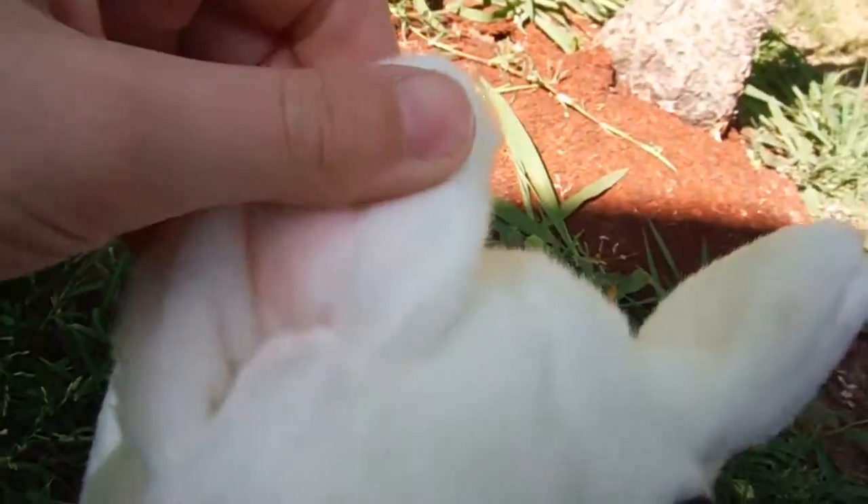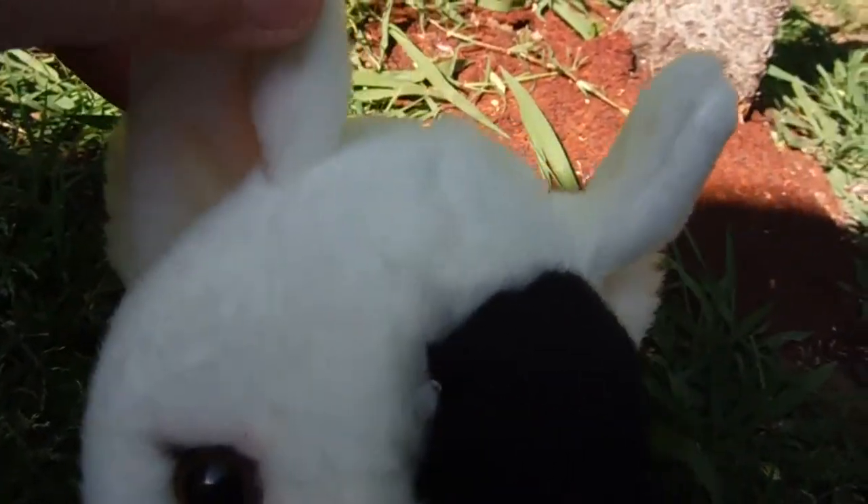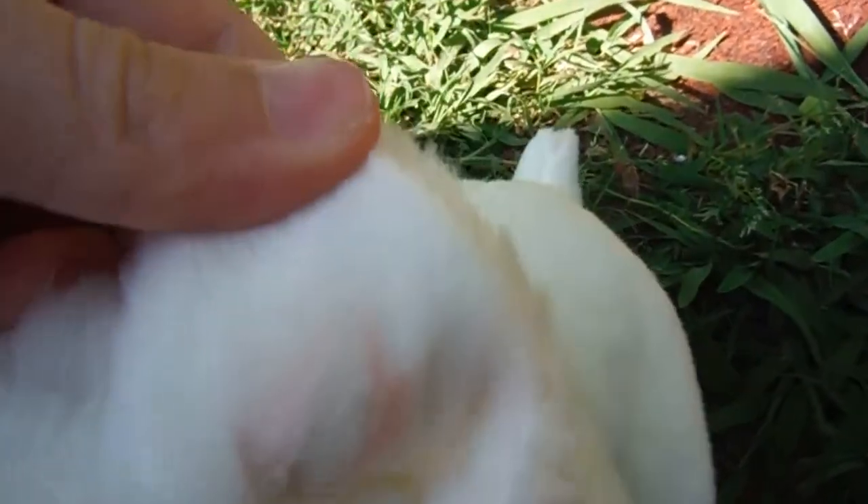Going up to the ears, they are just white pointed ears and they have a bit of pink in them. Same over here.